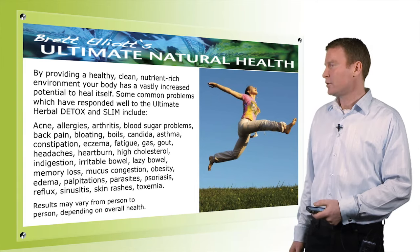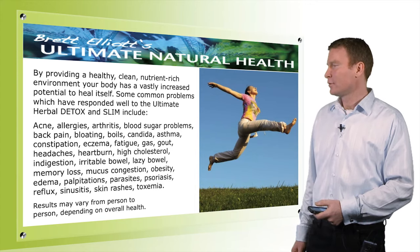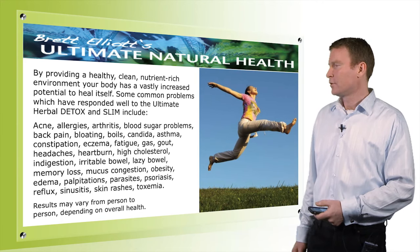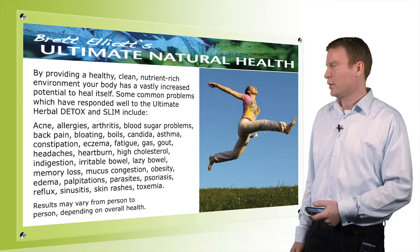Continuing the list of reported results: constipation, eczema, fatigue, gas, gout, headaches, heartburn, high cholesterol, indigestion, irritable bowel, lazy bowel, memory loss, mucous congestion, obesity, oedema, palpitations, parasites, psoriasis, reflux, sinusitis, skin rashes, and toxemia.